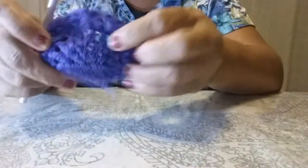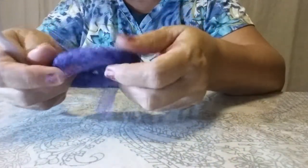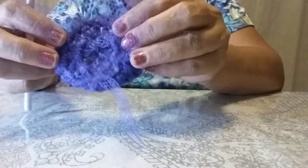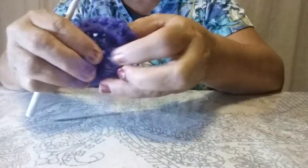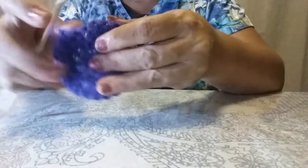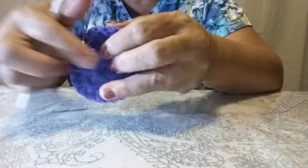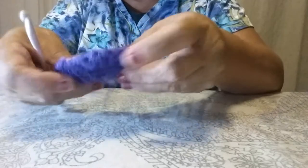So now I have one side done. It looks all messy on one side — this is the right side, and all the little connections I made are pushed to the back. When I put two of these together it's going to add some poof inside, because you can throw all your extra little pieces in when you sew this up to make a big fat ball.